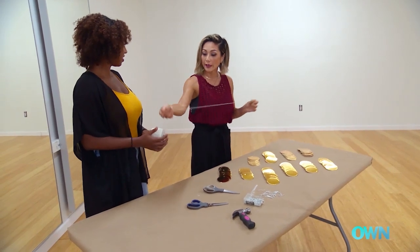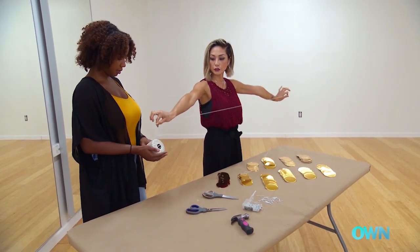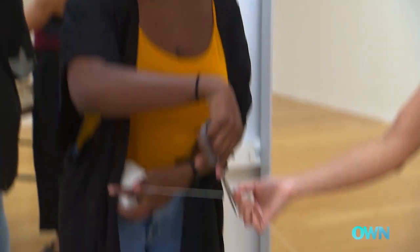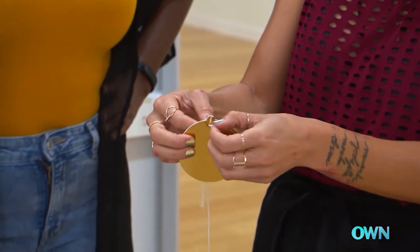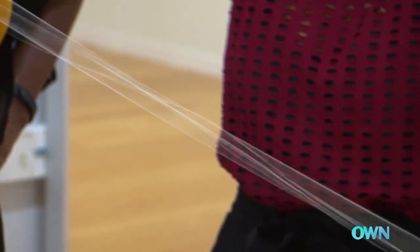I've already measured the wall, and I know that I need three arm lengths. We'll be stringing the first string through the hole, and then you pull the tail of the string right through, like so.